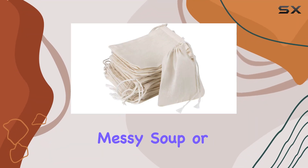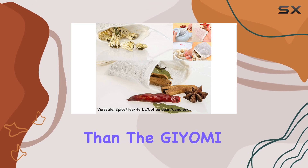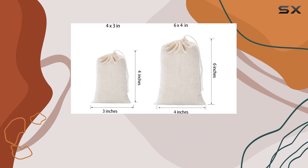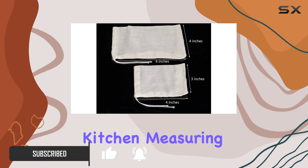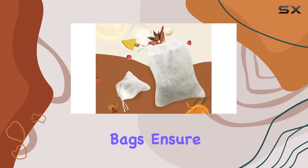Are you tired of dealing with messy soup or broth ingredients floating around in your pot? Look no further than the Jayomi 20-piece muslin drawstring bags. Crafted from natural and bleached cotton, these bags are safe, non-toxic, and designed to withstand long-term use in your kitchen. Measuring at 4 inches by 3 inches with convenient drawstring closures, these bags ensure that your ingredients stay contained without any leakage.